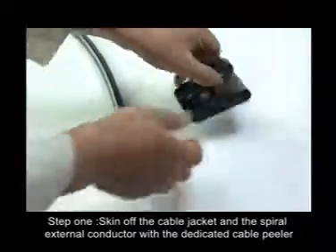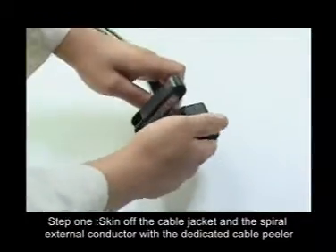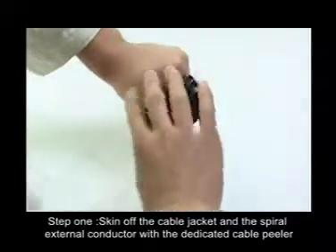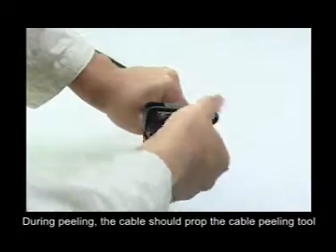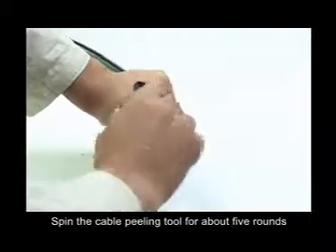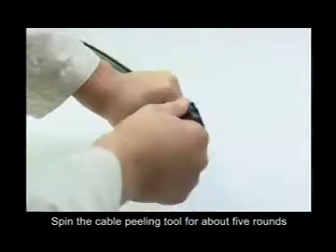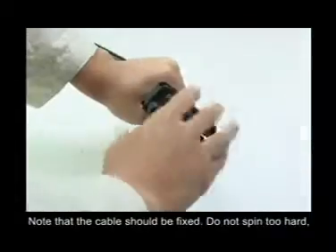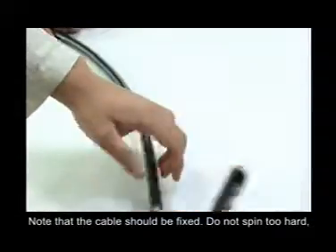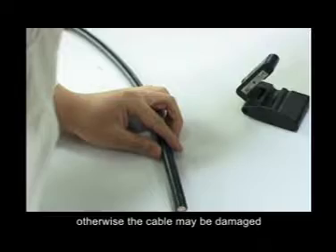Now we can install the 1-5/8-inch superflexible jumper and the adaption connector. Step 1: Skin off the cable jacket and aspire external conductor with the dedicated cable peeler. During peeling, the cable should prop the cable peeler. Spin the cable peeler for about 5 rounds. Note that the cable should be fixed — do not spin too hard, otherwise the cable may be damaged.